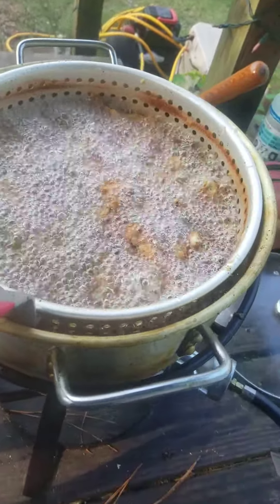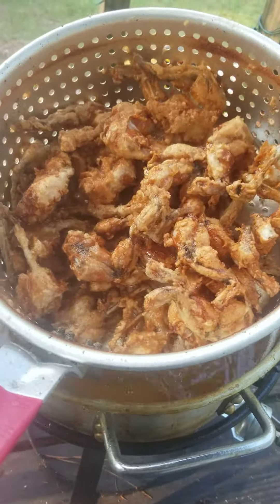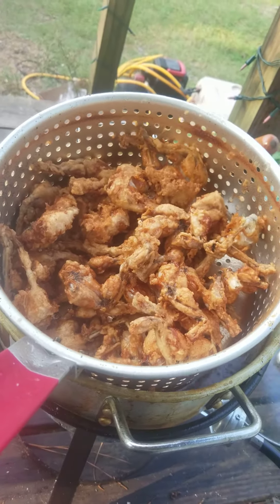Different video than usual, but I just wanted to share with y'all. These are pretty much ready. Y'all have a good one.